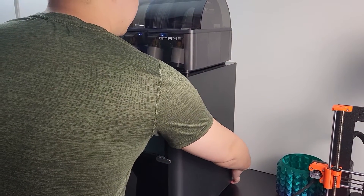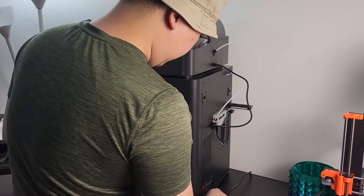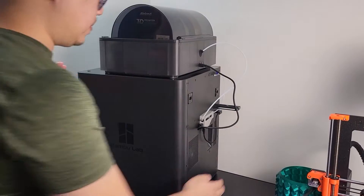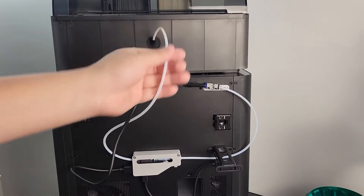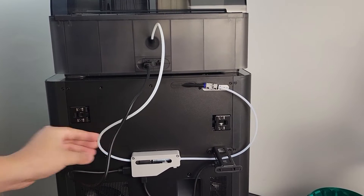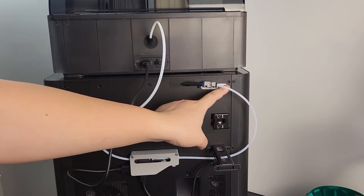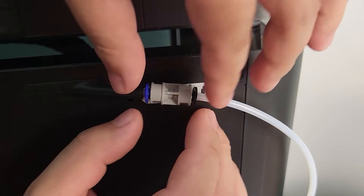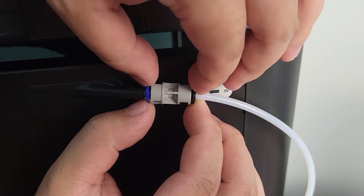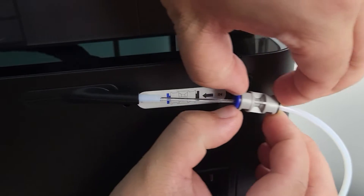First, turn the printer off before you perform any work. Remove the power connector cord if you like. Rotate to the back of the printer. You will see the PTFE tube connected from the AMS box to the extruder filament line. Let's first disconnect the adapter connector to the extruder — pinch the blue tube fitting and release the PTFE tube. You can see the filament is being removed from the extruder side.